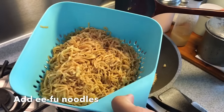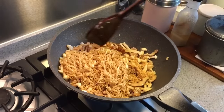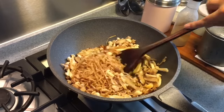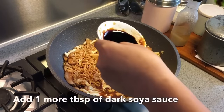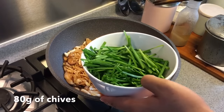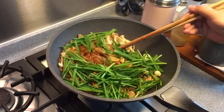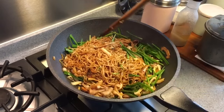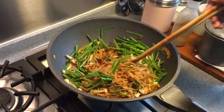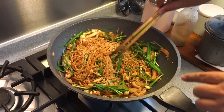Now add in the ifu noodles and mix them up well. This dish is done when the sauces are all absorbed by the noodles. If you like your noodles darker, you can add in another tablespoon of dark soy sauce. Now we're adding 80 grams of chives. A few more minutes and this will be done — very easy, very delicious noodles. As you can see the sauces are almost all absorbed already.